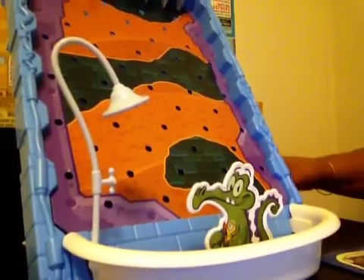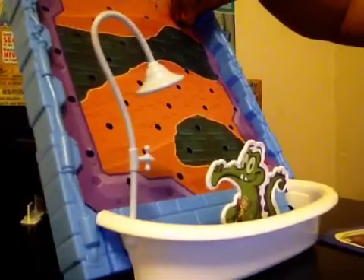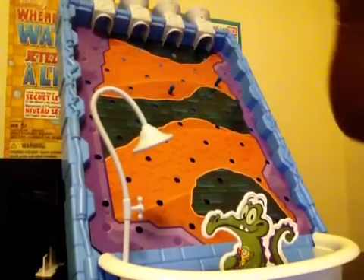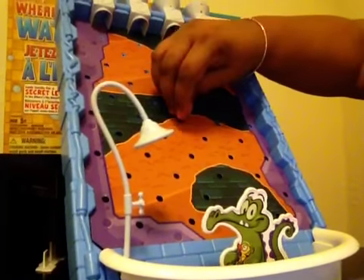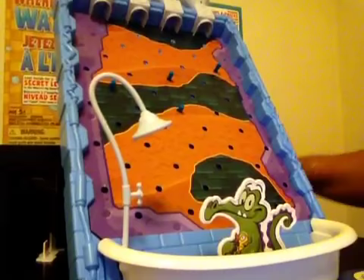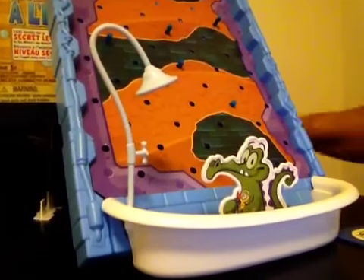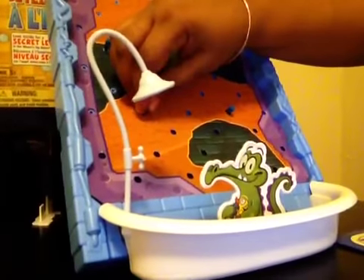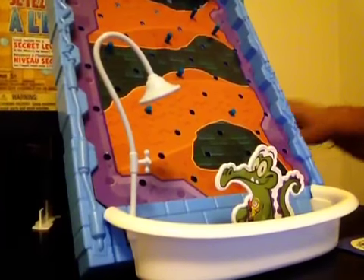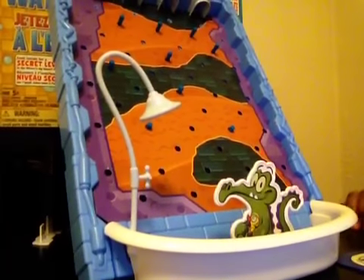The next step is we're going to put some of our pegs on the game. It's okay if you don't have every single peg in every hole — you actually want some holes open because the balls will slide down the game properly. So right now we're just going to put a couple pegs in here, add a couple more at the top, and I may take a couple out as I'm designing my board.